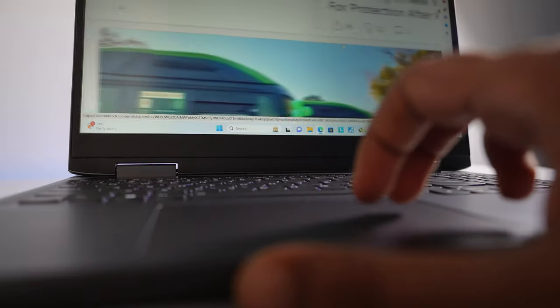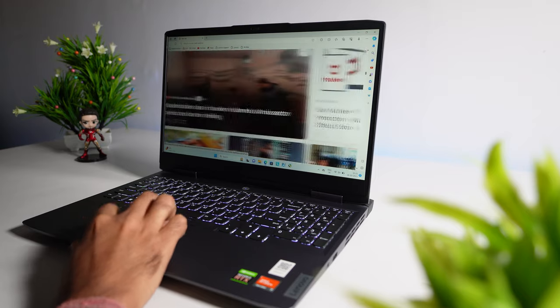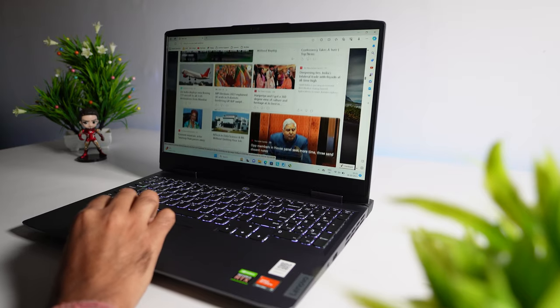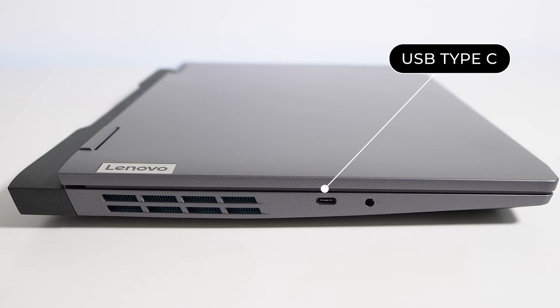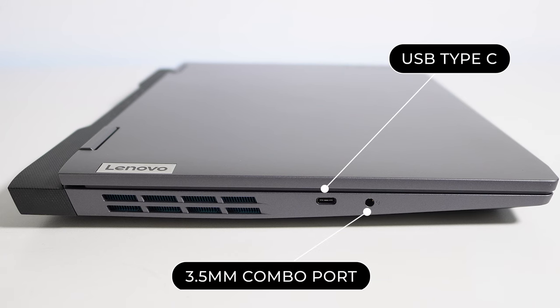At the same time, you will get a big-size touchpad that comes with multi-gesture support. While doing everyday tasks, I haven't found any problem at all.